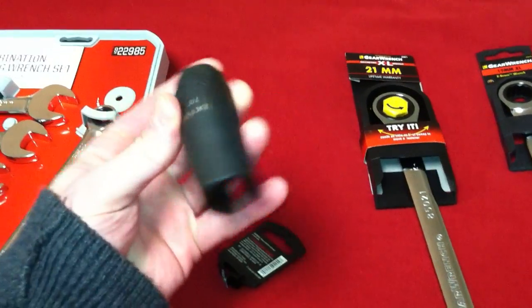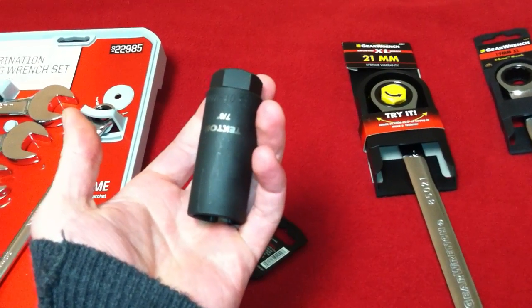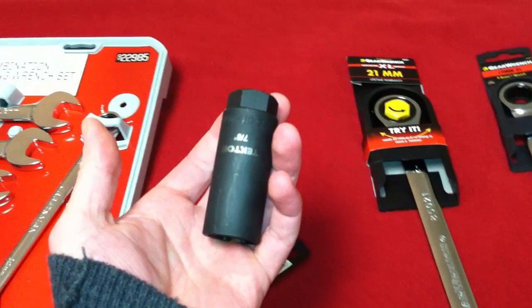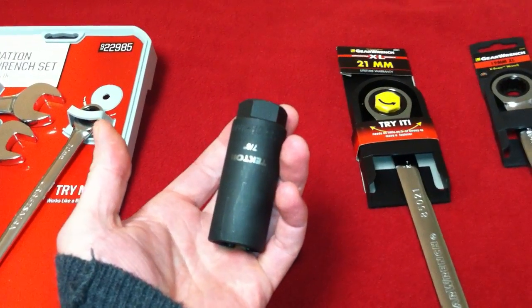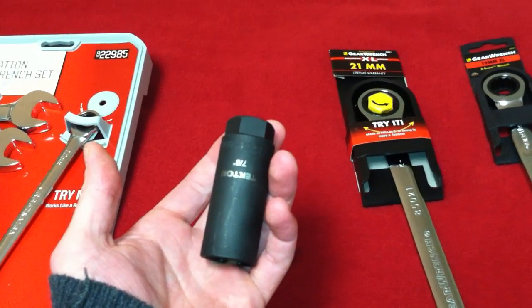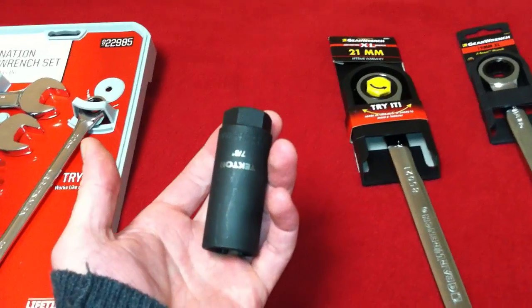It makes changing oxygen sensors much easier. That's something I'm going to be using very soon to change my rear oxygen sensor and try to get rid of a P0420 code that I've had for a few months.